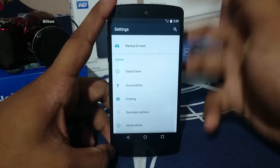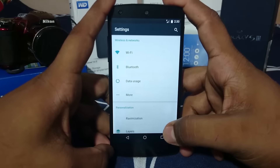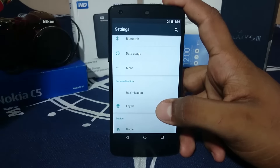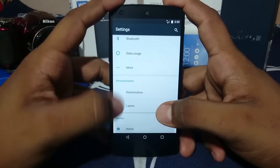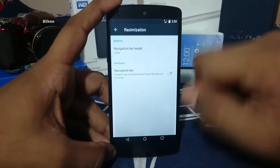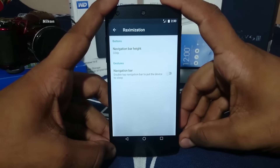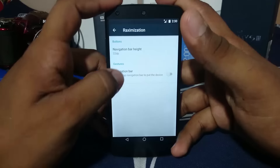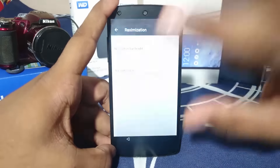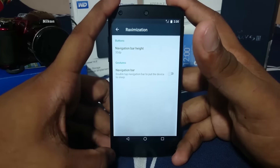Being a custom ROM, it does have a few options, though nothing too special. First, you have navbar height adjustment — I reduced the navbar height to get better screen real estate. There's also a navbar gesture where double-tapping the navigation bar will turn the screen off.